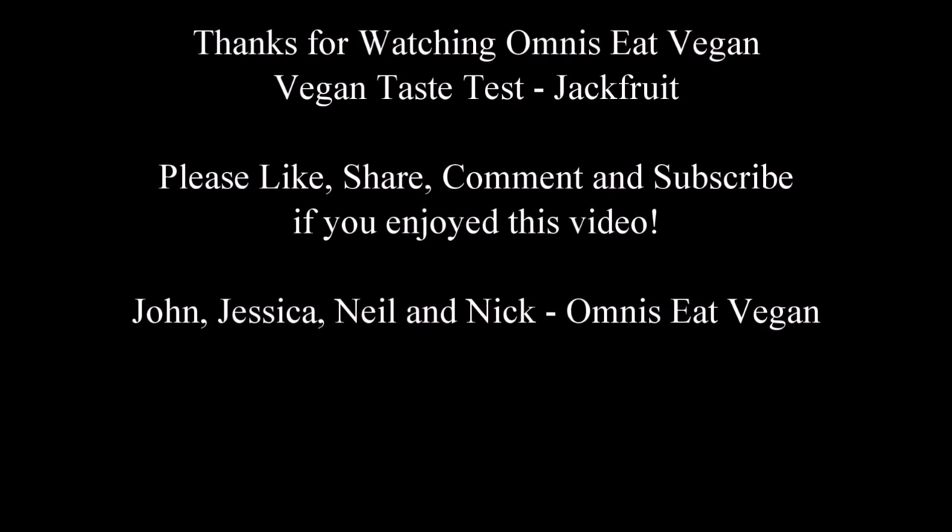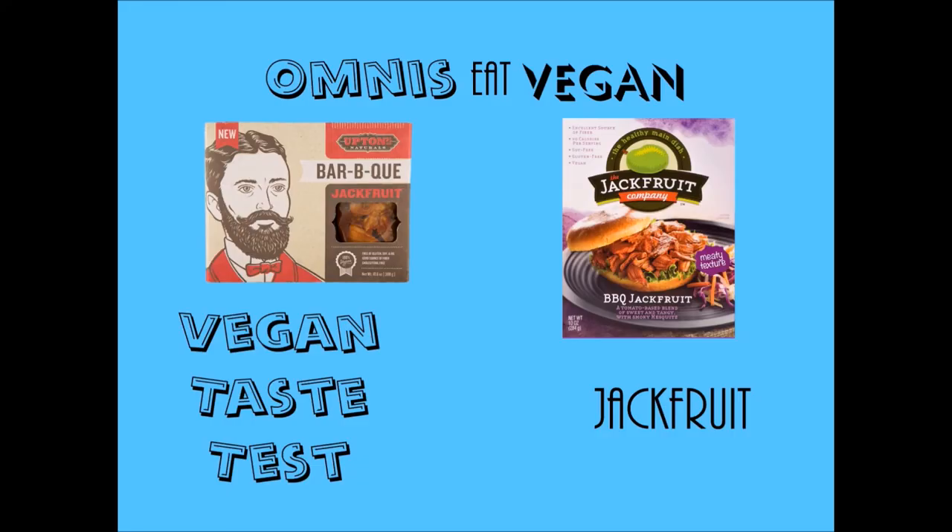Like this video! If you've never heard of jackfruit, look it up in your grocery store. The Upton's we bought online; the Jackfruit Company we found at Wegmans in the vegan or vegetarian food section. We definitely recommend giving this a try. If you like this episode, give us a thumbs up, subscribe to our channel, and leave comments — especially if you have other foods you'd like us to try or recipes. Until next time, thanks for watching Omnivores Eat Vegan — see you later!